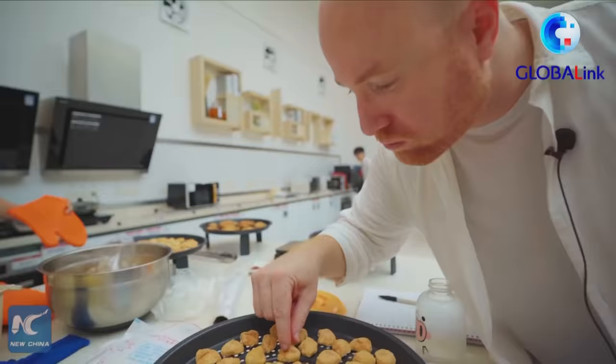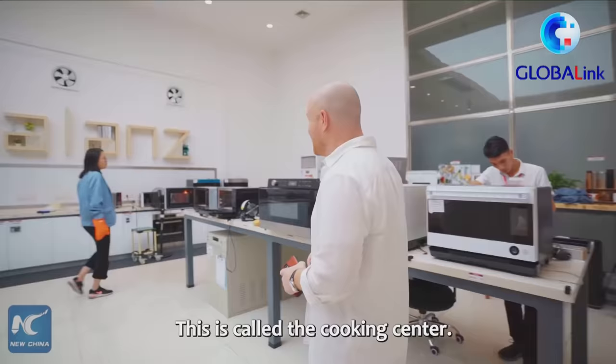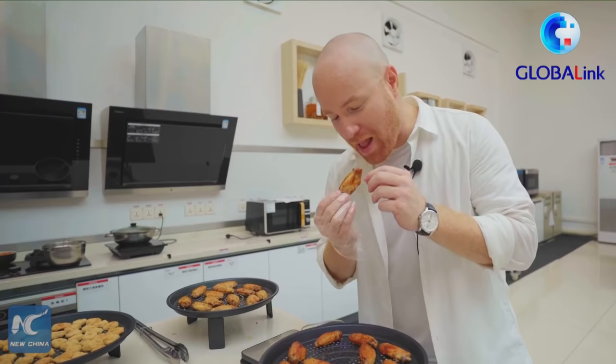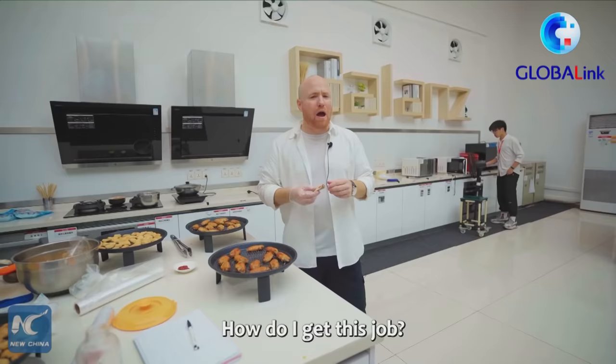One of the big treats about coming to a factory where they make microwaves and other cooking utensils is they have this area — this is called the cooking center. These folks cook, eat, and test all day long. They are called cooking engineers. And we have here some chicken wings, and I'm going to get to try one. Oh, they're super hot. They're good. They taste like restaurant quality, they really do. How do I get this job? I want to be a cooking engineer.